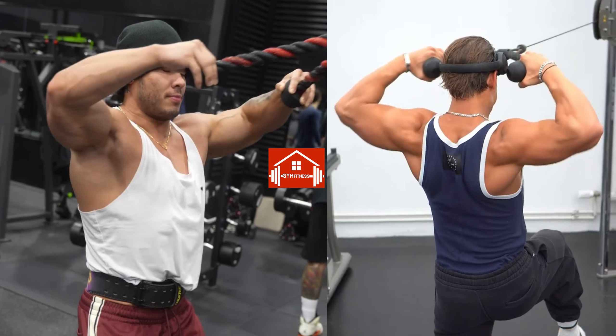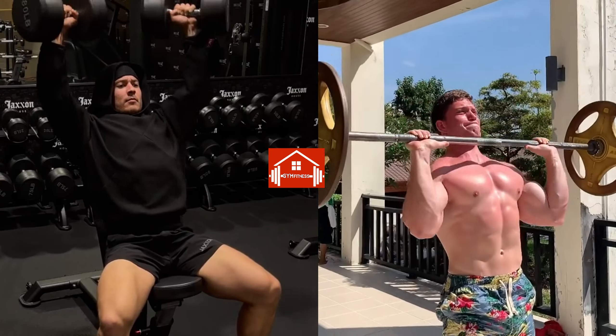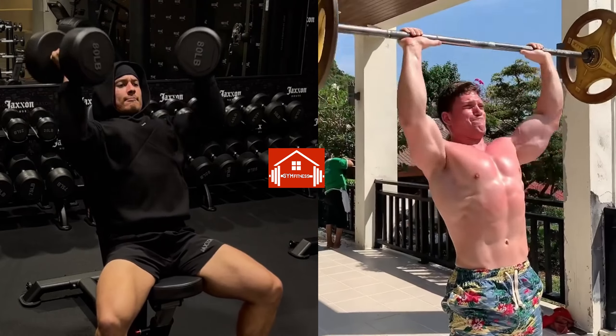Don't forget to subscribe to our channel, activate the bell icon, and give this video a thumbs up. Also, make sure to check out our previous video on biceps exercises. Thank you for watching.